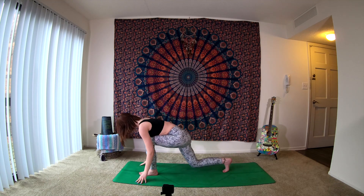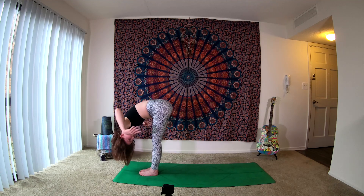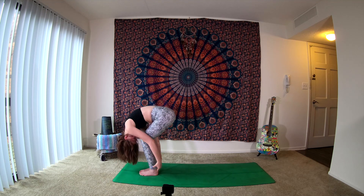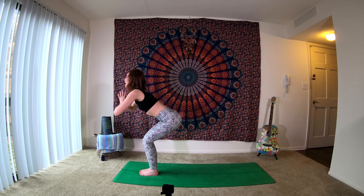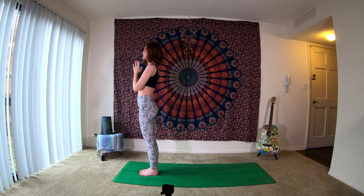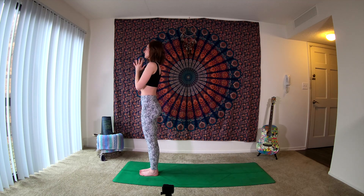Exhale, plant the hands, tucking the back toe, lift your back leg. Step it to the top of your mat — forward fold. Inhale, finding that halfway lift. Exhale, down. Inhale, circling the arms up above us, reaching the fingertips. As you exhale, bend the knees, sink your hips back, bring the hands to heart center — coming into chair. Inhale, growing tall. Then exhale, just bring the hands back to heart center. Soften the shoulders, feeling the feet grounding into the mat, tailbone reaching towards the ceiling. Connect back with the breath. Take one more inhale. Exhale out, big sigh.